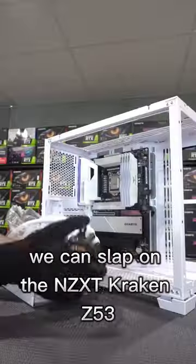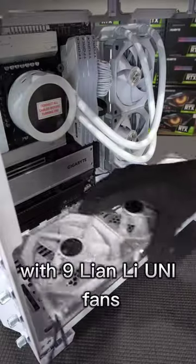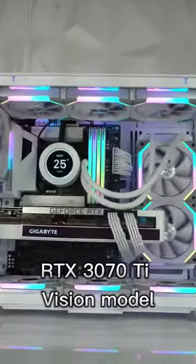With the motherboard locked and loaded, we can slap on the NZXT Kraken Z53 before we load up the PC with nine Lian Li Uni fans, nearly ready for the final product. Just unbox and click in the RTX 3070 Ti Vision Model.